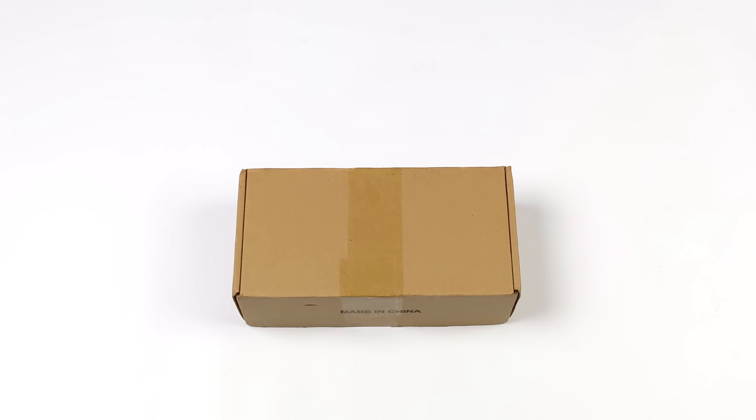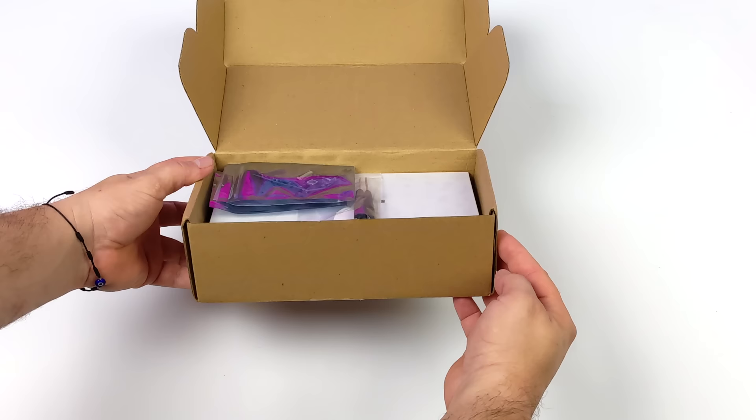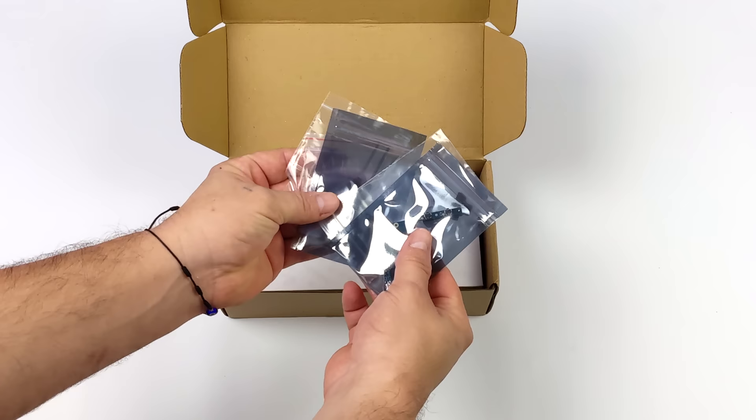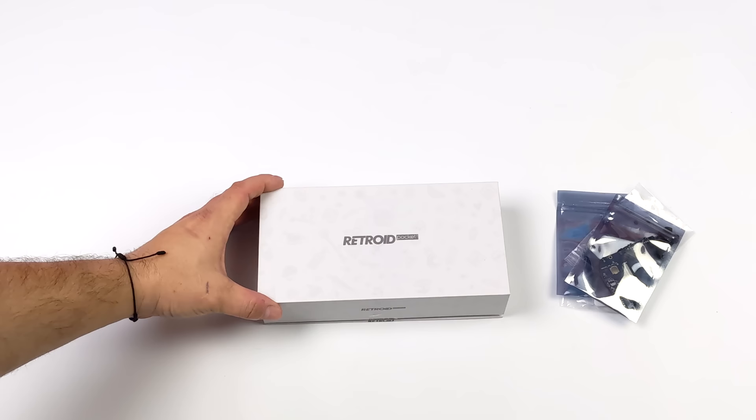Hey, what's going on everybody, it's ETA Prime back here again. Today we're going to be taking a look at the brand new Retroid Pocket 3. Before we get started, I do want to mention that this is actually a pre-order that I put in the day they announced it. This is the 3 gigabyte model, but since then they have reached out and they're sending over a review unit — that one's going to be a 2 gigabyte unit, so we can compare quality.